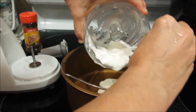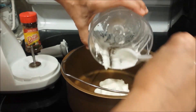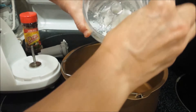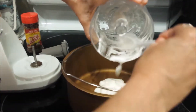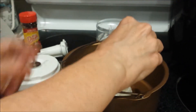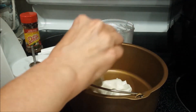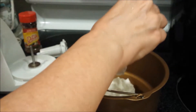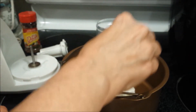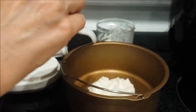You can mix your egg with a traditional blender, or if you're very energetic, you can just use a whisk — that will take a while. Let me spread it out. This is a regular large egg; it's not the extra large or the jumbo.